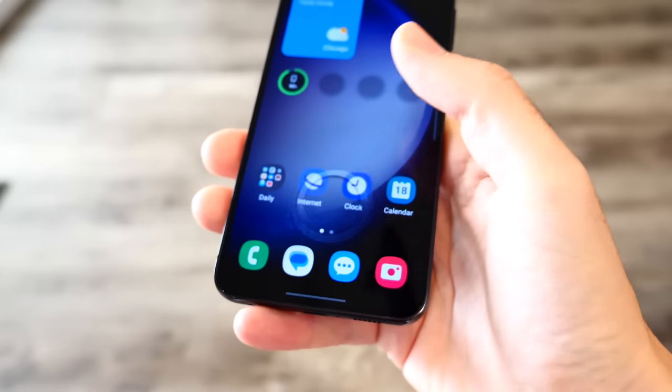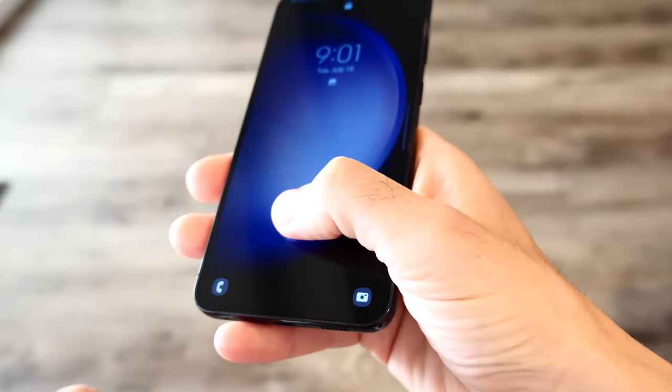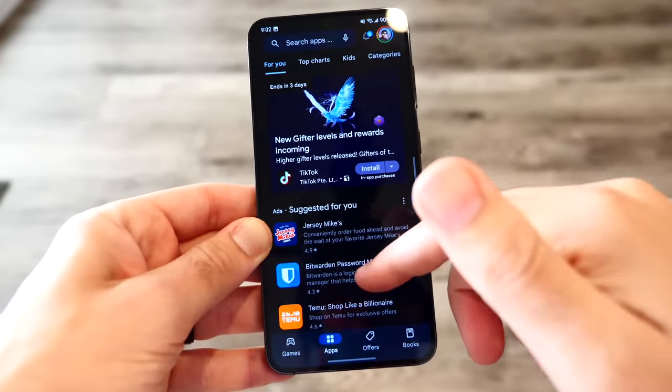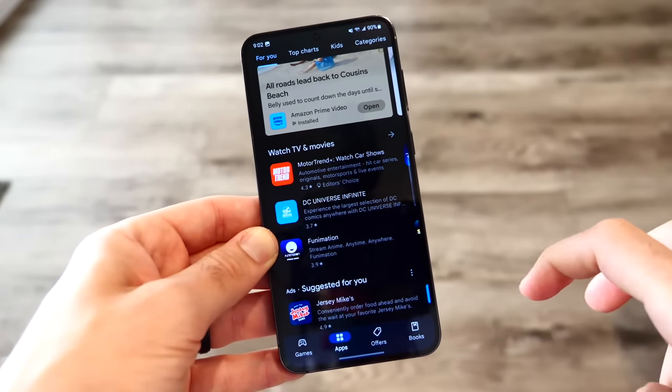I do think the older 20:9 aspect ratio being a little more narrow made phones more comfortable for people with smaller hands, but the width of this phone makes it more enjoyable for consuming media and content because you have more content displayed across that width. This is more of a proper big phone.